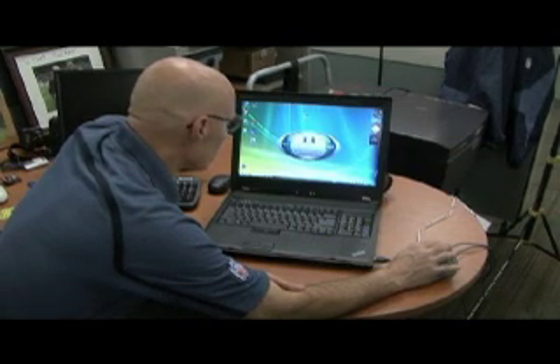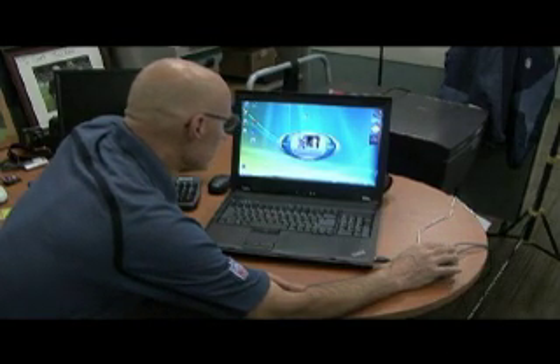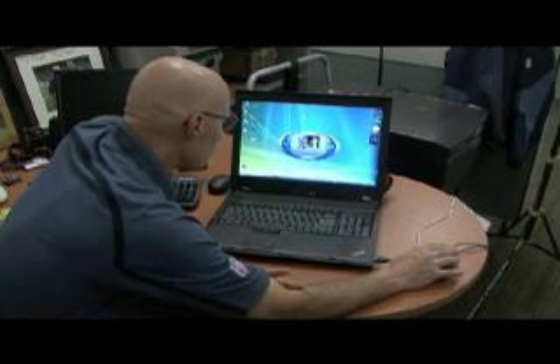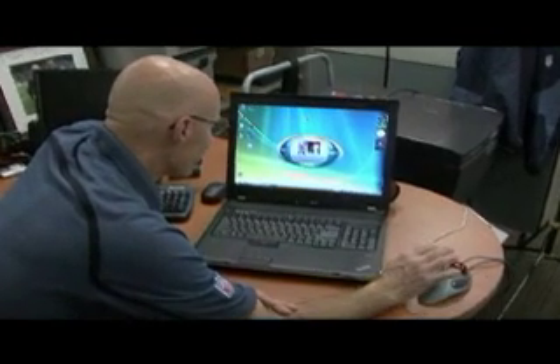It shows you all your color temperatures. We'll go back, and here's our 'show uncorrected,' and then here's our corrected. You can see the difference in the light intensity — a little bit brighter here, a little more blue — and here our flesh tones are great. Screen is calibrated.